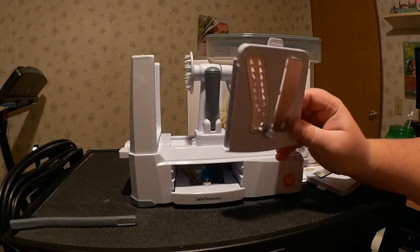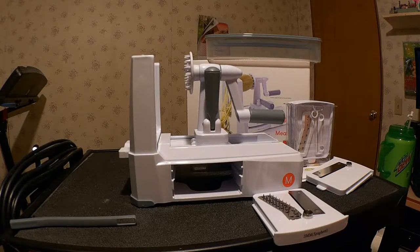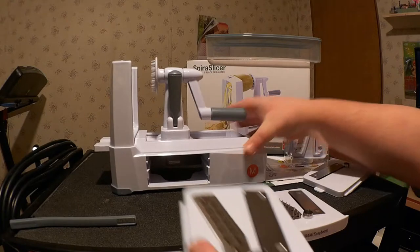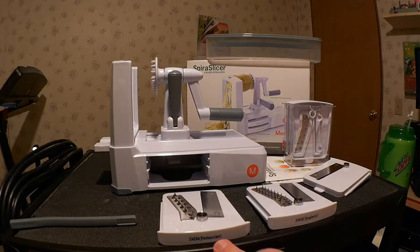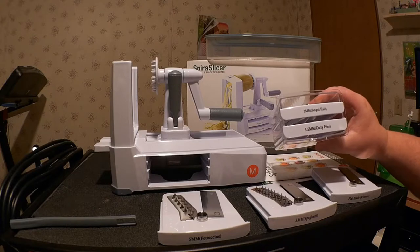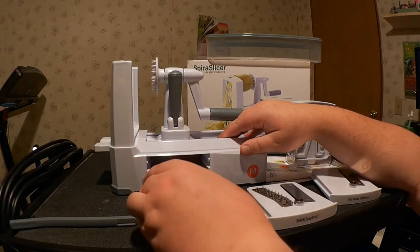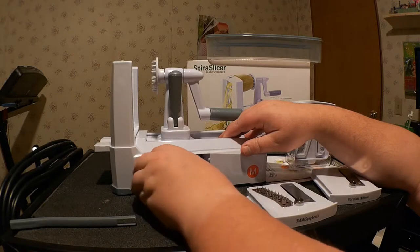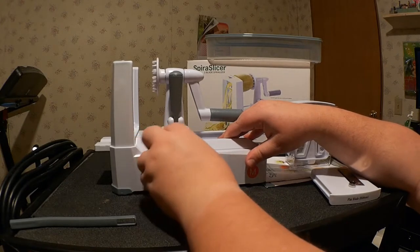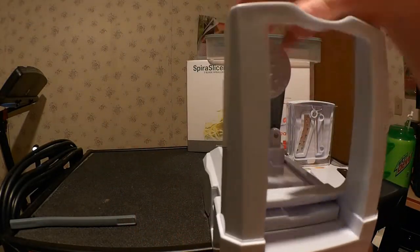It is a spiralizer so there are lots of blades. Turning it over, we have the spaghetti and fettuccine, which are locked in on this side, so we pop them out this way first. There we go — so we've got the spaghetti and the fettuccine. There are some stickies all over the place now.